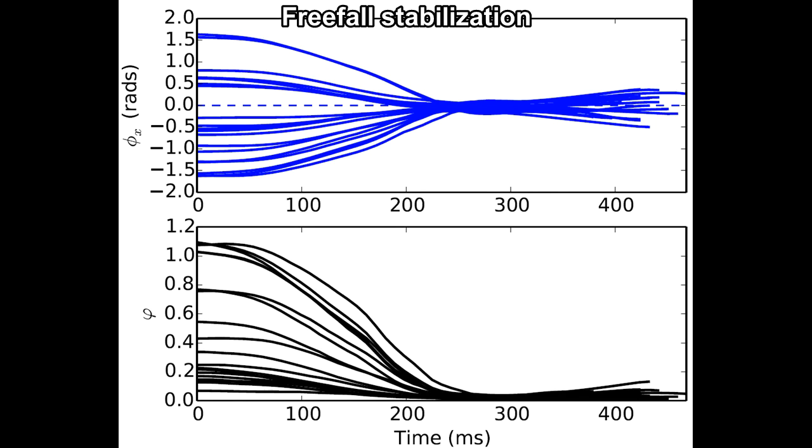The lower plot shows phi, the system energy, which goes to zero as the roll and tail angles are brought to their desired configuration.